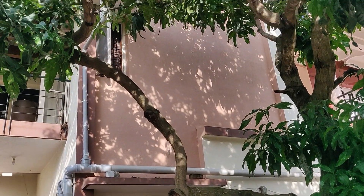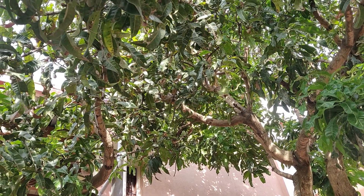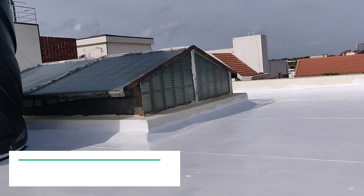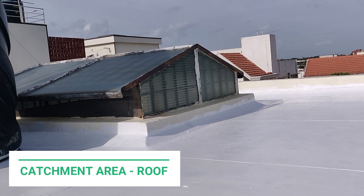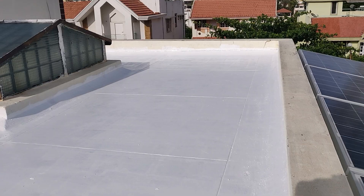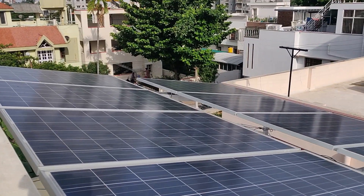This is a rainwater harvesting setup at an individual house located in Bangalore. This is the catchment area, painted white to increase the runoff. Painting it white also helps to keep the roof cool. The solar panels make an excellent catchment area as well.